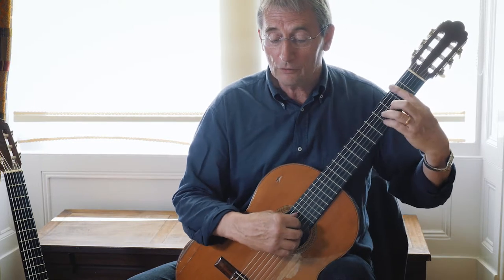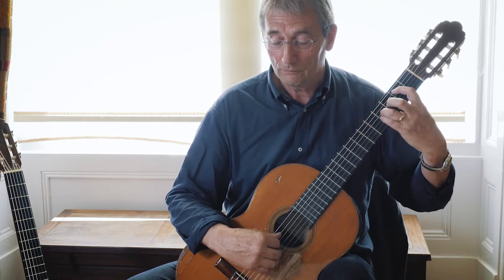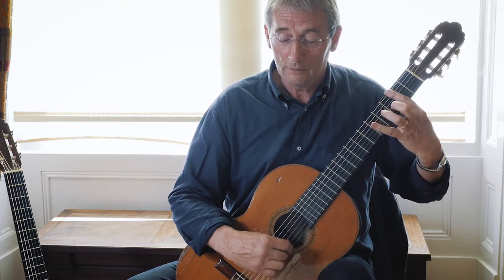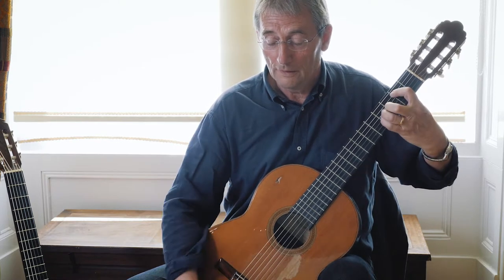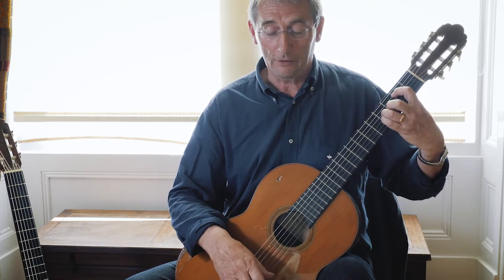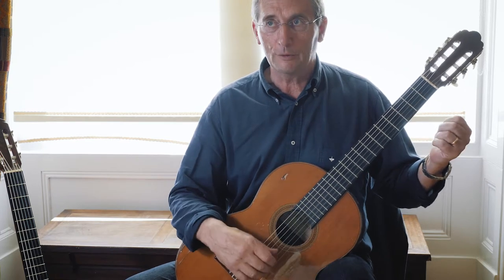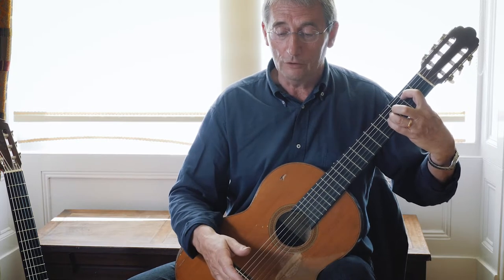Then it's back down to the B minor and you finish off the phrase. At the end there I've just added a couple of notes on, because you've got a big long B like that, and folk players generally can't leave a note alone — they've always got to fiddle about and add a trill or something, so I've just gone and done that to finish it off.